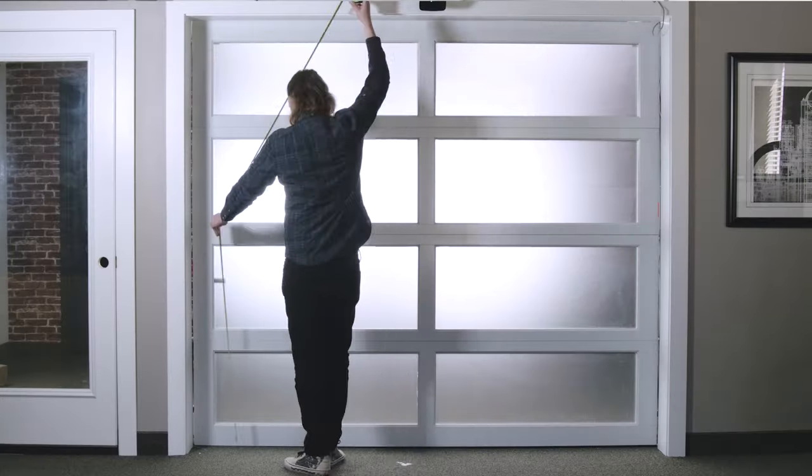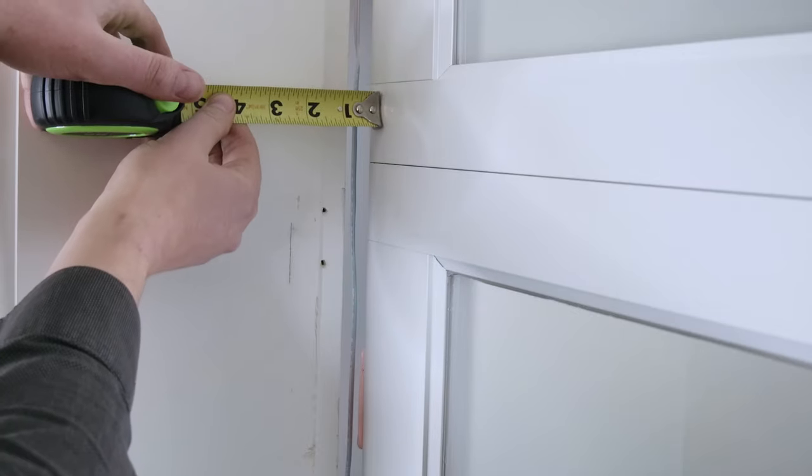Before you order, measure the sides and top of your garage door to determine the right size kit that you'll need. Also go around the perimeter and inspect the gaps to figure out the size brush that you'll need as well.